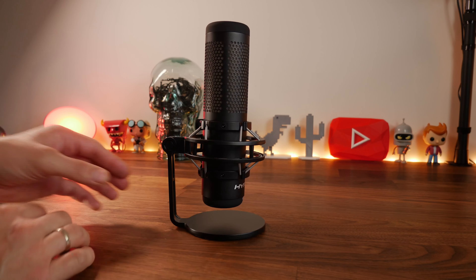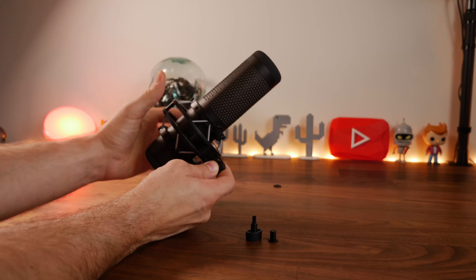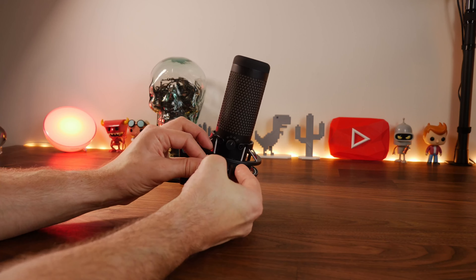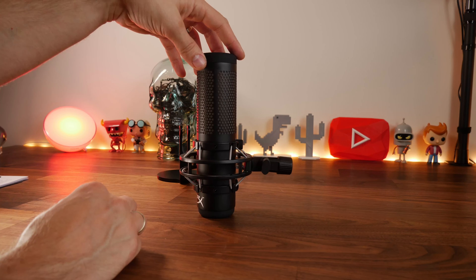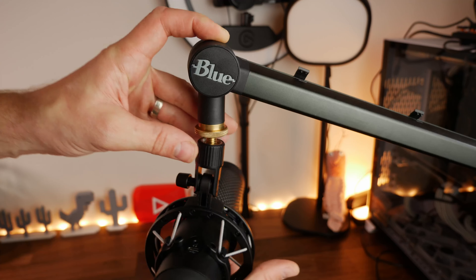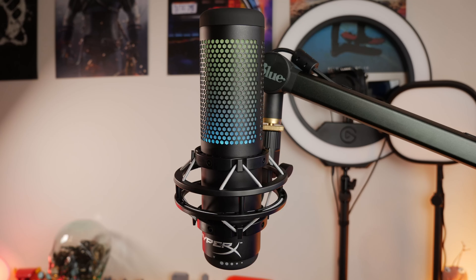One thing that makes these two mics stand out differently is the mounting process. Removing the Quadcast from its desk stand is a little bit fiddly - multiple parts come off and you need an extra attachment included in the box. If you lose that part you'll have problems going between desk stand and mic stand. However once you do get it on the boom arm - this is the Blue Compass boom arm - it's really easy to position correctly.